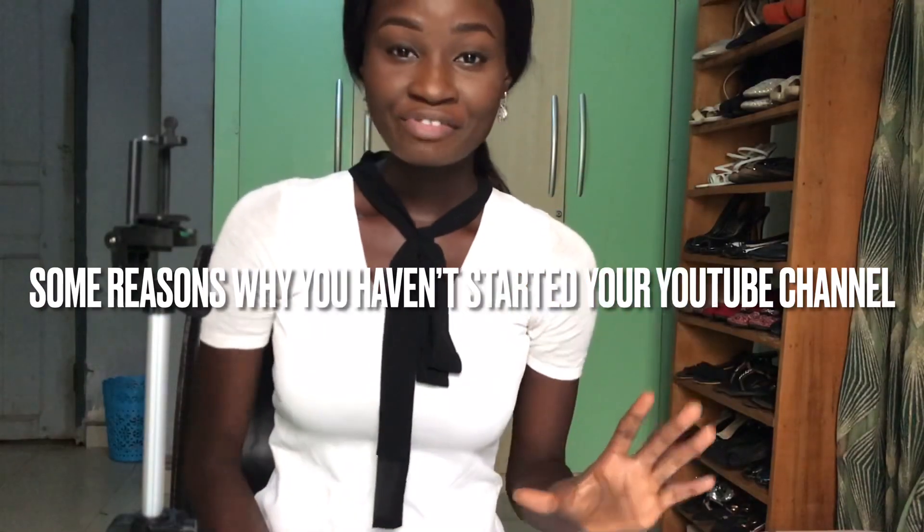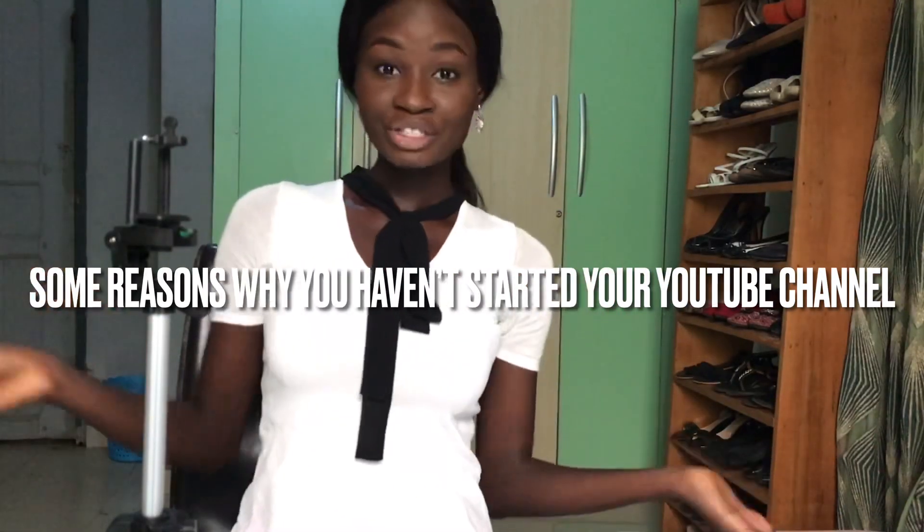So you guys, if you have the excuse that you don't have a tripod — that's an invalid excuse, because I just got mine and I've filmed like six videos already. These are the five reasons why people give excuses for not starting their YouTube journey. Number one is they don't have the right equipment, and honestly you don't need the right equipment — you just need to start from wherever you are.